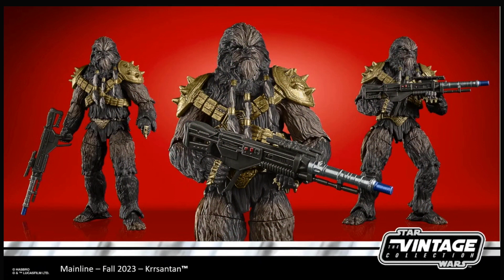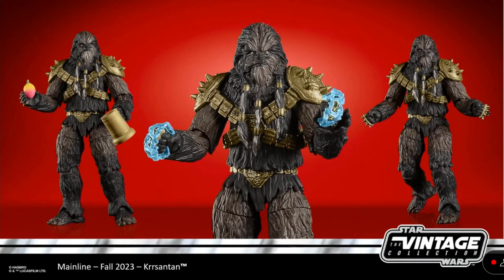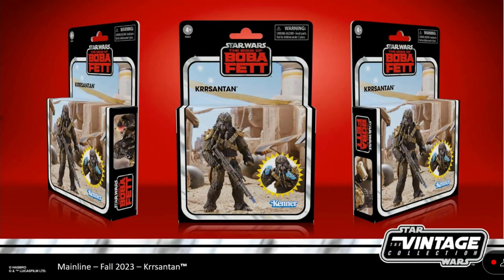A huge reveal for the Vintage Collection — we got Chubbray from the Book of Boba Fett. He got revealed for the Black Series a few days ago, and now he's in the Vintage Collection too, which looks like it gets more accessories than the Black Series one. There's the box art because it is a deluxe figure. The sculpting on this figure looks amazing.